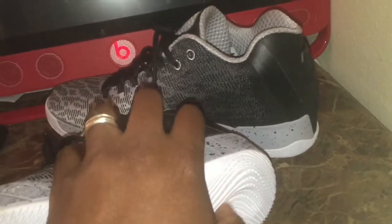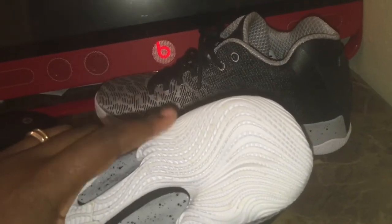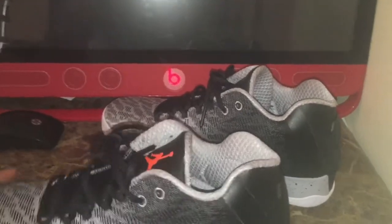In the back, it's kind of cored out — there's nothing but foam in the back. Your foam cushion in the back. On the 28s they had the zoom bag in the back, but on the 29s they decided not to do that. Still very comfortable though.